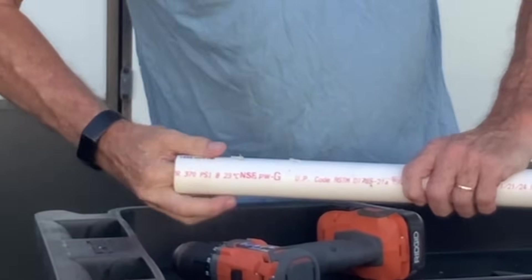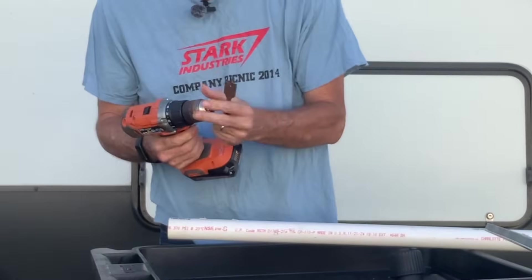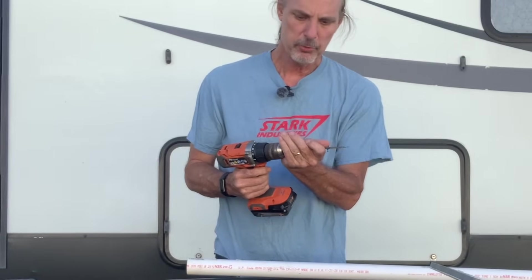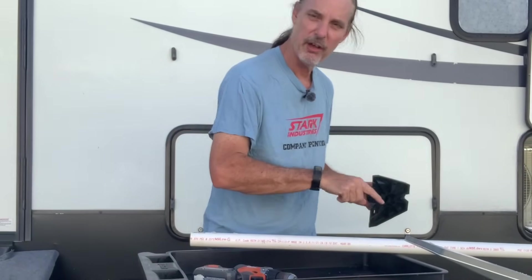I'm going to drill a hole through this using a 7/8 inch bit. The reason I'm drilling the hole is so I can run the cable up through the Starlink through the center of the PVC.